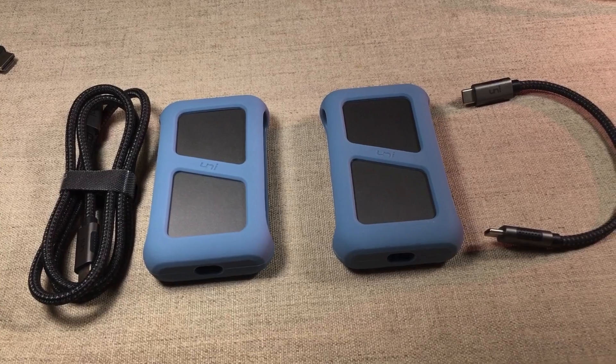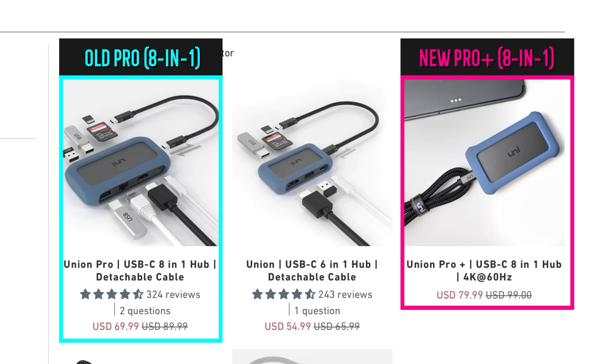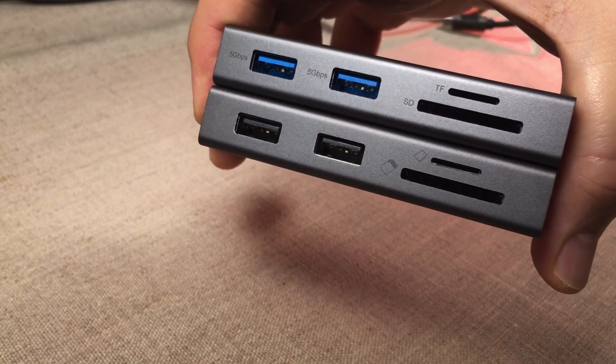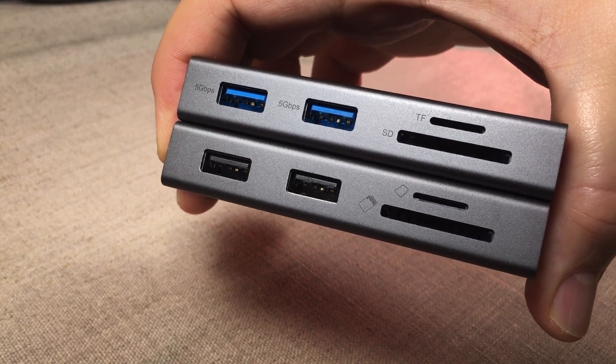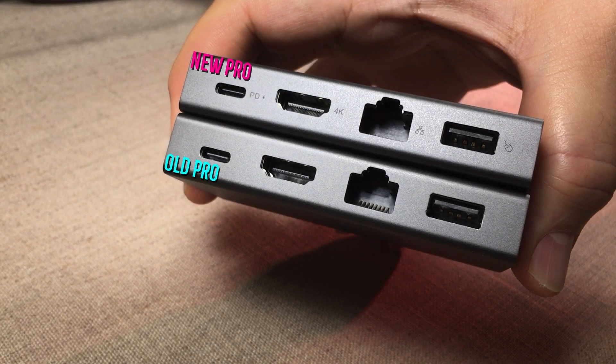The second upgrade is the HDMI output. The old Union Pro could only do 4K 30Hz, but with the Union Pro Plus, you now have HDMI able to output 4K at 60Hz — a considerable upgrade. The third thing they've done is add markings to the chassis of the hub. The old one didn't have any markings, but on the new Union Pro Plus they've added markings on all of the ports. I think this is a very nice touch.